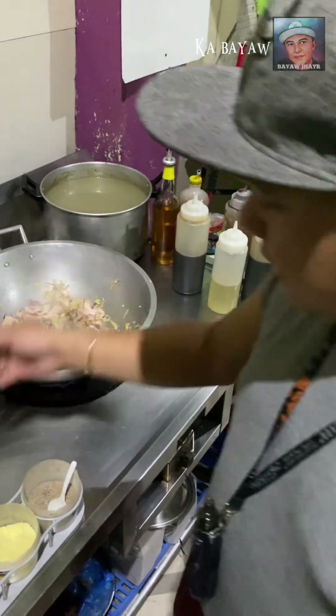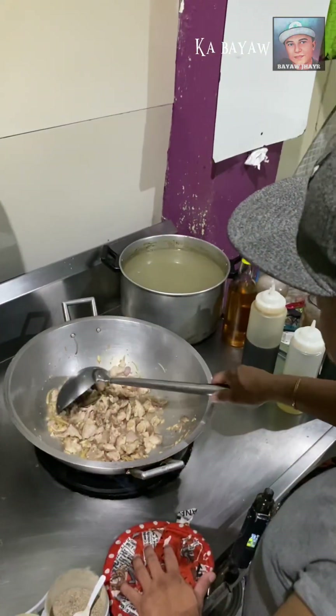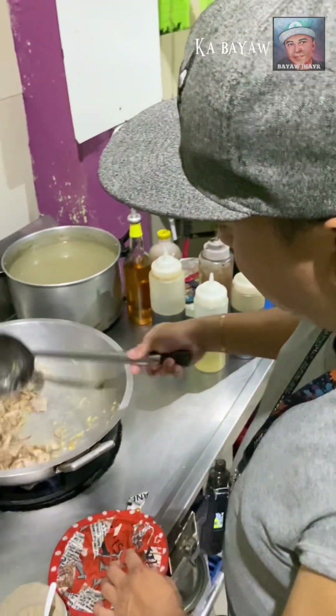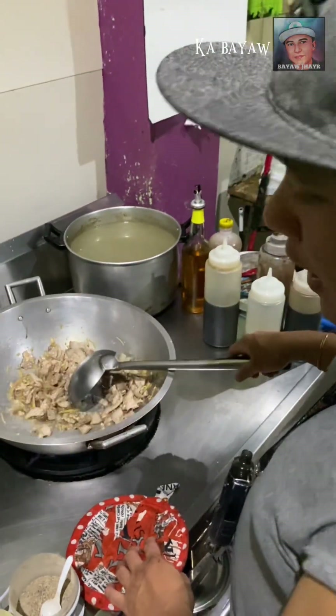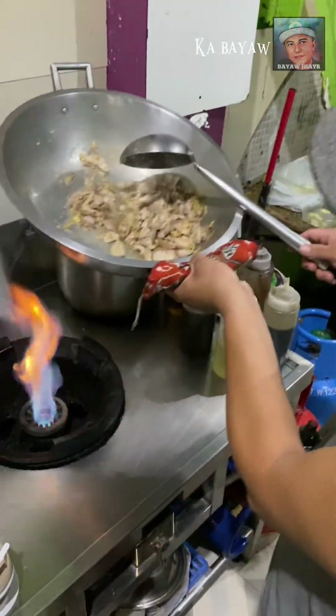Para habang ginig isa natin yan, makakapit na po yun. Maglalagay po natin sa baboy yan, medyo pustay lang natin konti. Medyo akay pa rin natin yung apoy natin — malakas po yan.